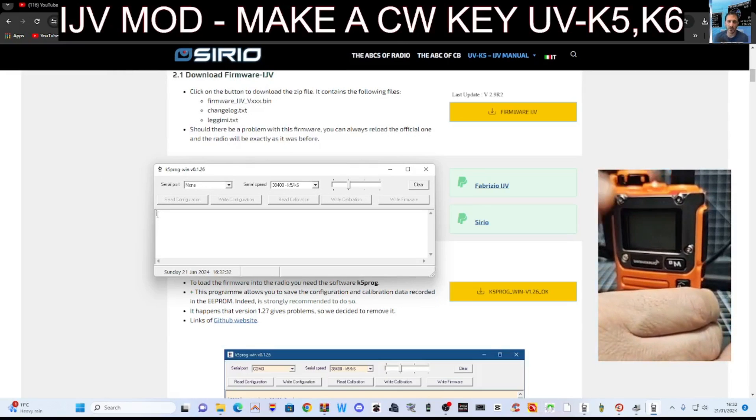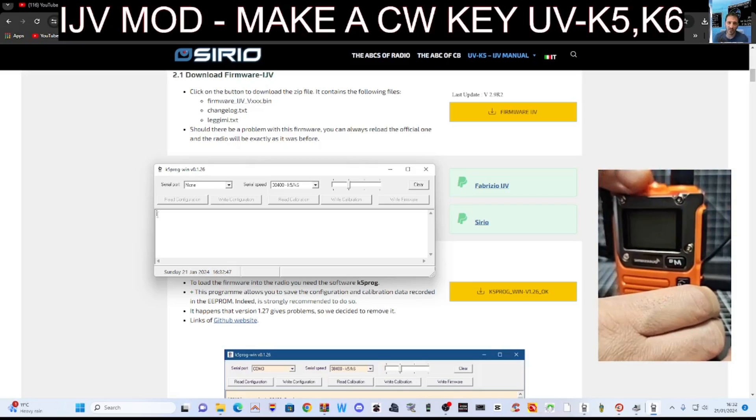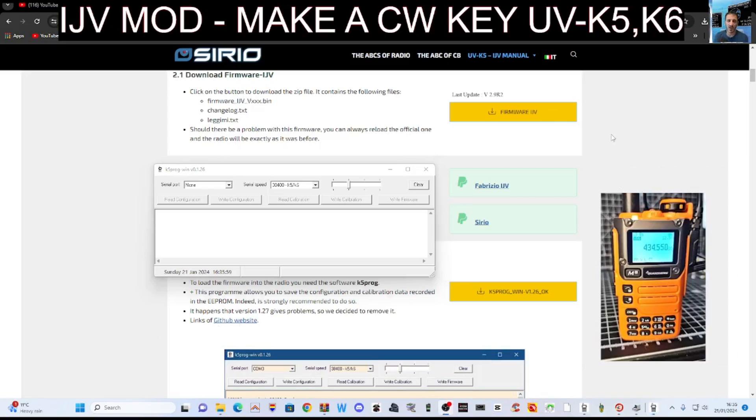When coming out of firmware mode, always unplug the cable when making these settings. Pull the cable out, turn the radio on, plug it in — like we've just done. Make sure you're not in firmware mode. You do need to make sure these cables are plugged in correctly, otherwise you can have problems. The advice is to make a backup using this. Select your COM port — we're on COM11 here, but it's not being found at the moment.